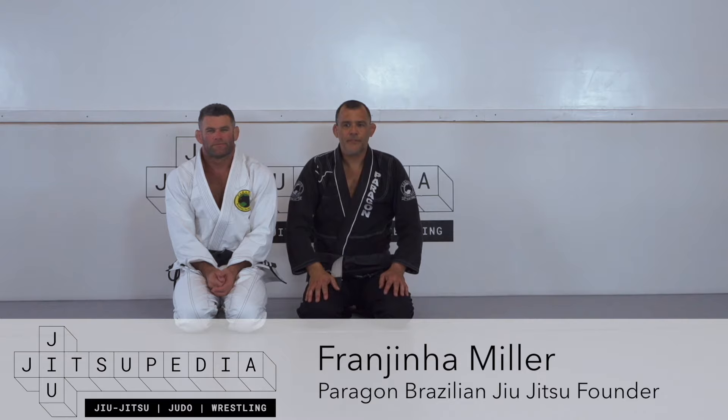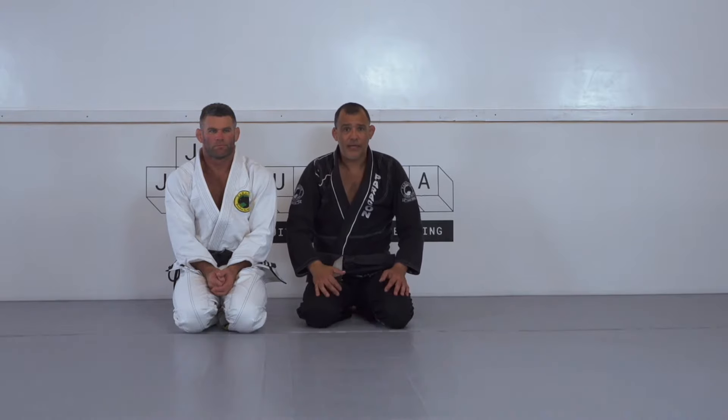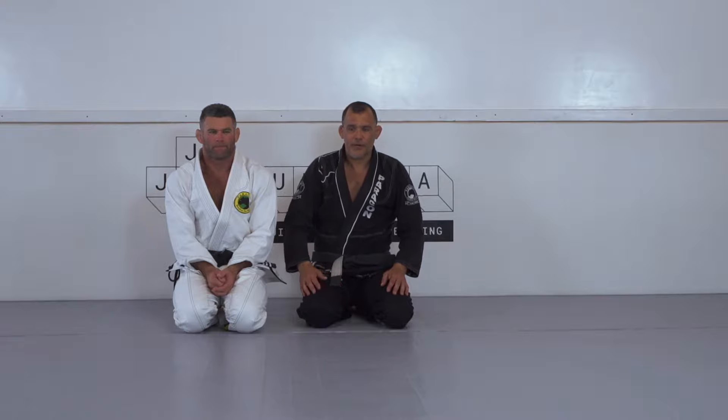Welcome back to Jiu-Jitsupedia. We're going to talk a little bit about posture today — what happens if my opponent breaks my posture, how I can recover, and how I can be safe to try to break his guard.